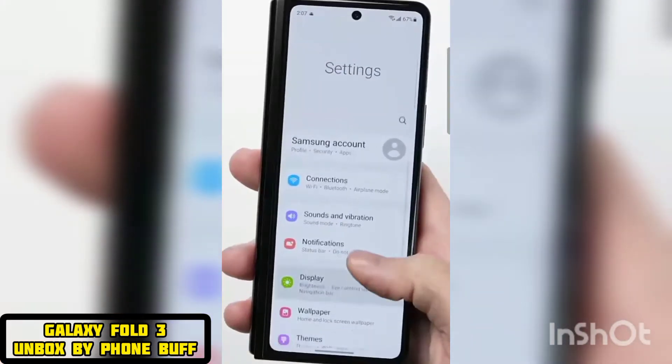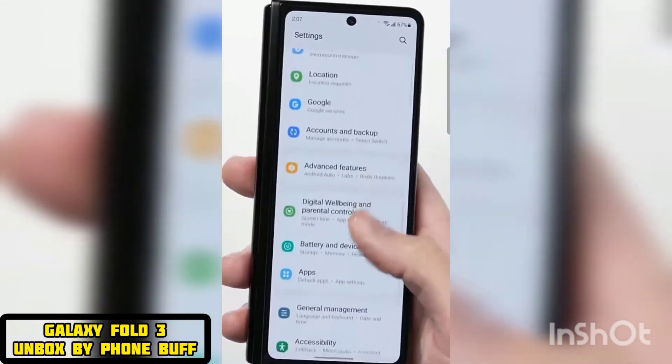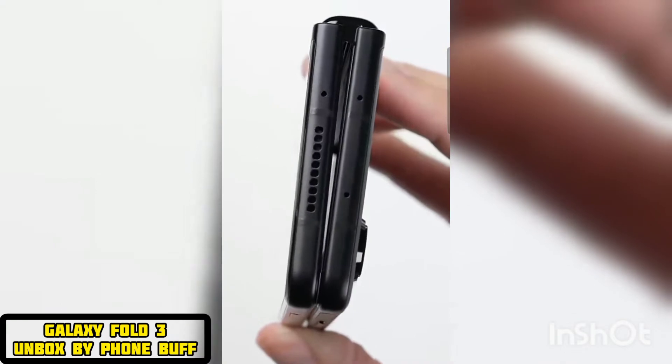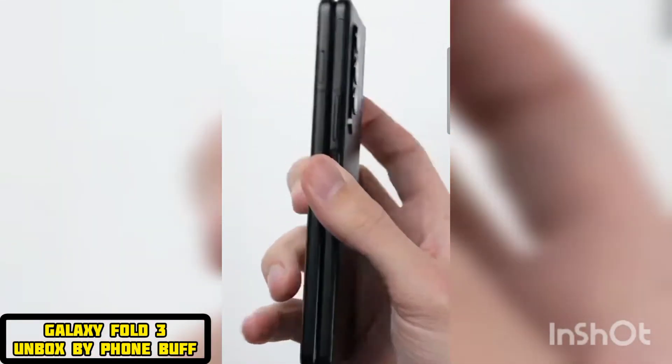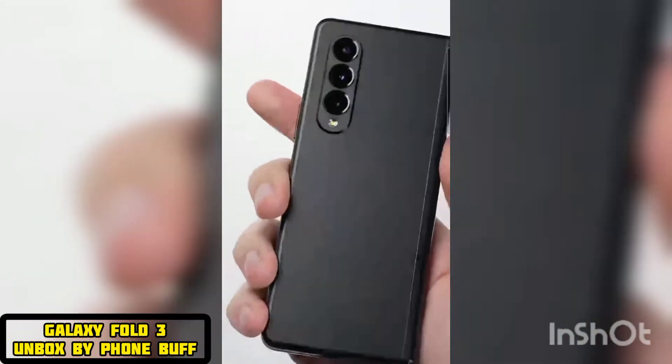I get why Samsung didn't go with a wider outer screen here. If they made the screen wider, the phone itself would be wider, and with how thick the phone is, it'd be really hard to hold in the hand. But with it narrow, it's actually easier to grip than a normal smartphone, and it has a decent fit in the pocket.